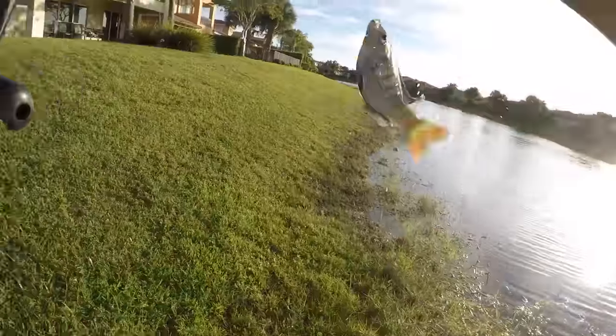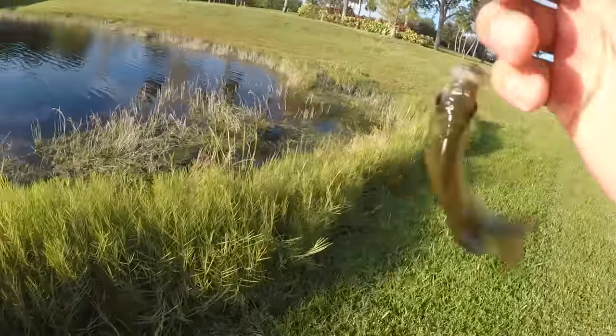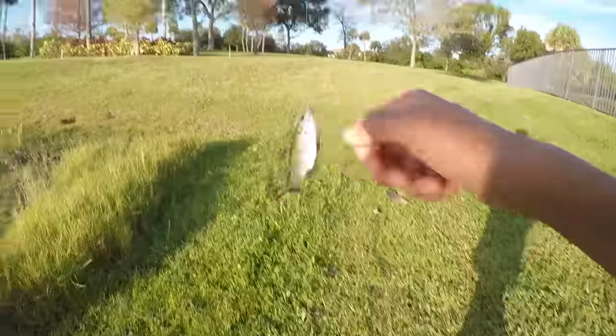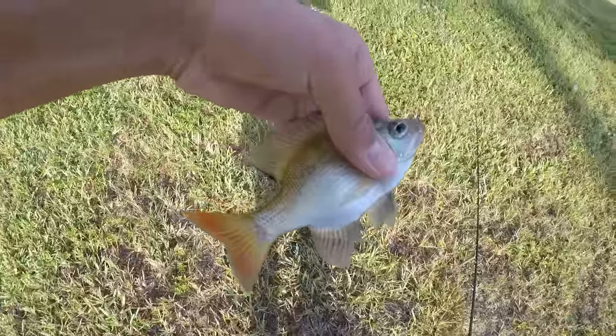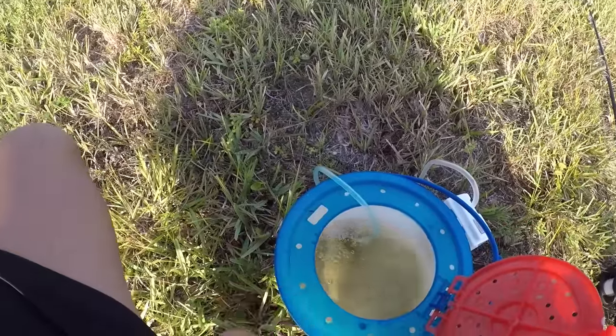Oh, it's a bluegill. It's not a little bass, but I got a bluegill on the minnow. I'm going to save this, maybe use it as live bait — that was pretty cool. Let's put him in the bucket. Just a little guy — let's toss him in the bucket and get another minnow.